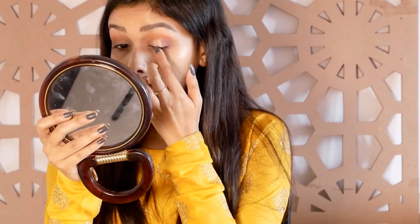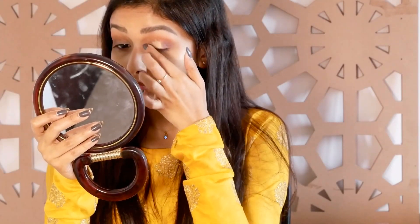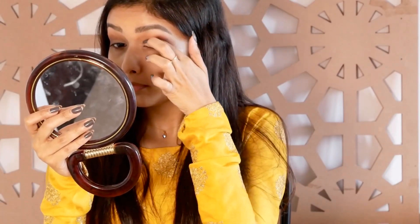I will apply a concealer to the eyelids, then a shimmery shade — a golden shimmer eyeshadow. I will also apply a dark brown shade in the waterline.